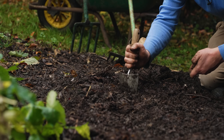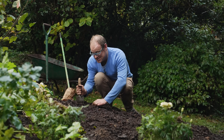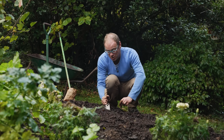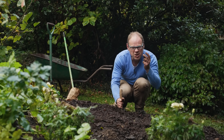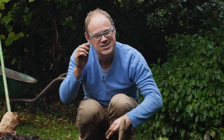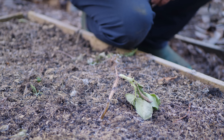Once these beans come up I actually want them to grow quite slowly. The ideal size for fava or broad beans to sit out the winter is as short, stubby little seedlings — those are much more tolerant of cold weather. With taller, soft and sappy growth that you sometimes get in a mild winter, when you do get a cold snap it suddenly becomes very susceptible and can easily get killed off.